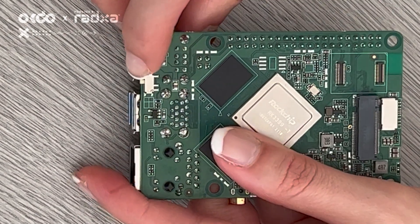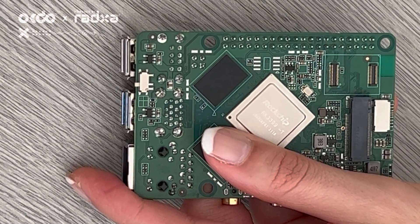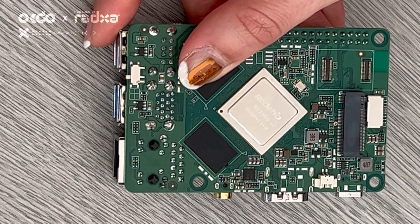There is also a slide switch here, and this slide switch can configure the mode of the upper USB port as either USB on-the-go or as host mode.